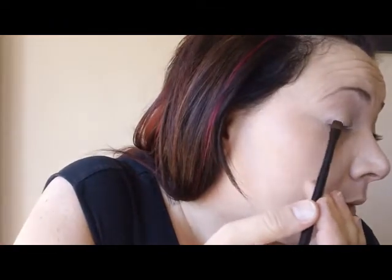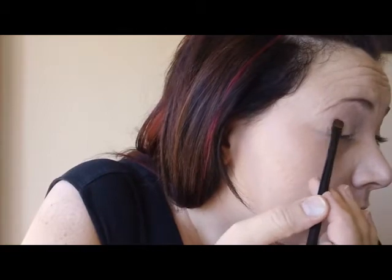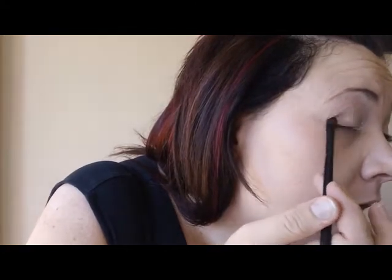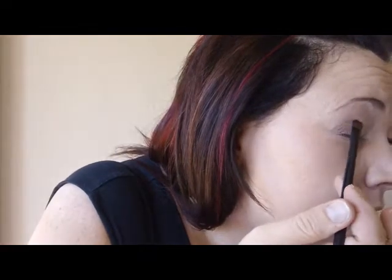We'll keep this pretty simple. Go ahead and take a small shading brush. I'm going to take that color, pack it on, and tap off the excess. We're going to start putting it on the outer corner, just up to the crease, bringing it in just slightly — from lash line up to crease.